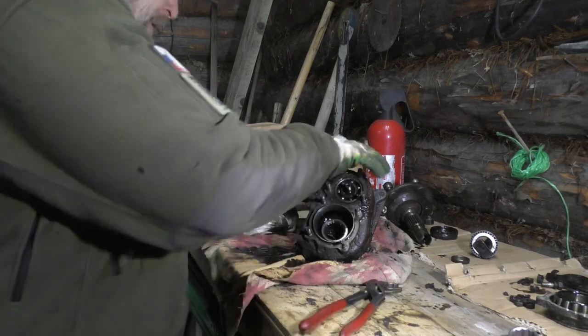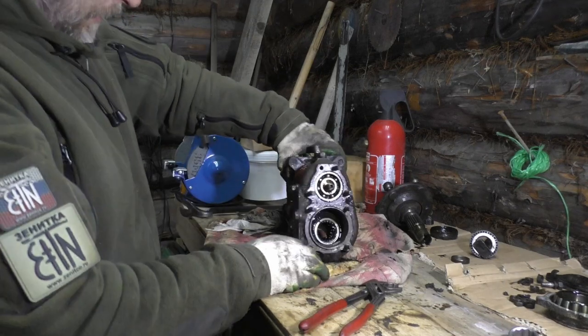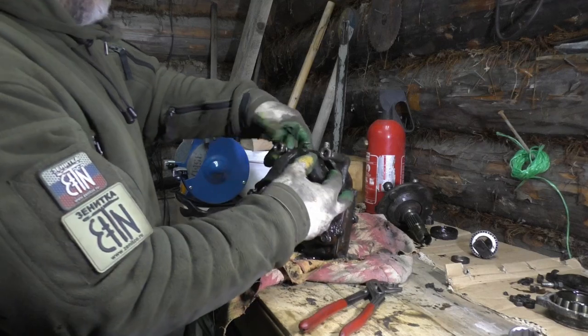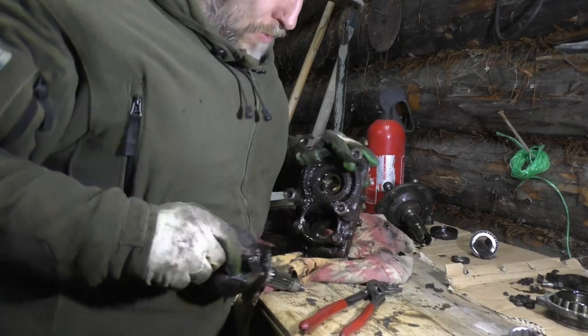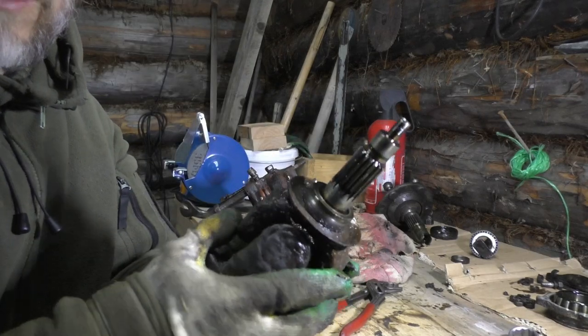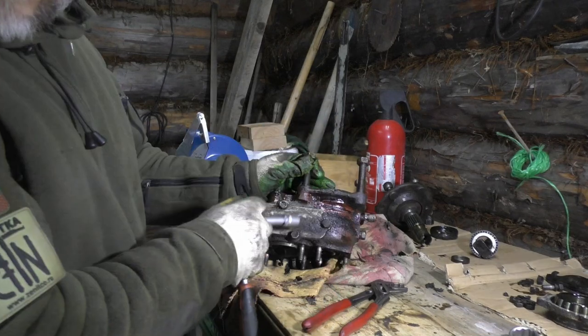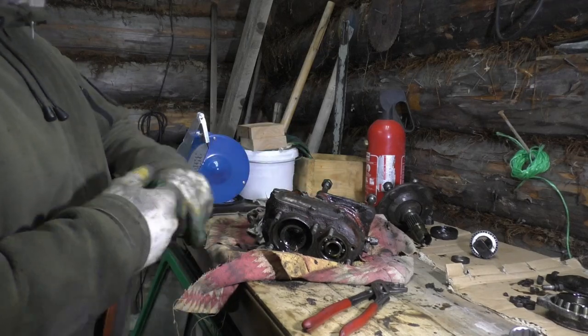Now we're gonna get this big link off - it's most likely gonna be tricky. Just hope that everything looks nice all the way around. It seems like it can come off. Everything looks like this on all four wheels - I'll be happy. Let's get this little lid here off in order to get the gear wheels out.